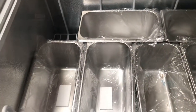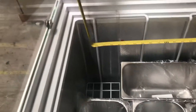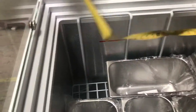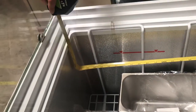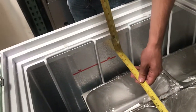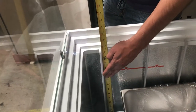Let's go ahead and give you the inside dimensions of this case. For the length, you're going to be looking at about 48 inches. Top to bottom, it's going to be about 21 inches. And depth-wise, you're going to be looking at about 13 inches.